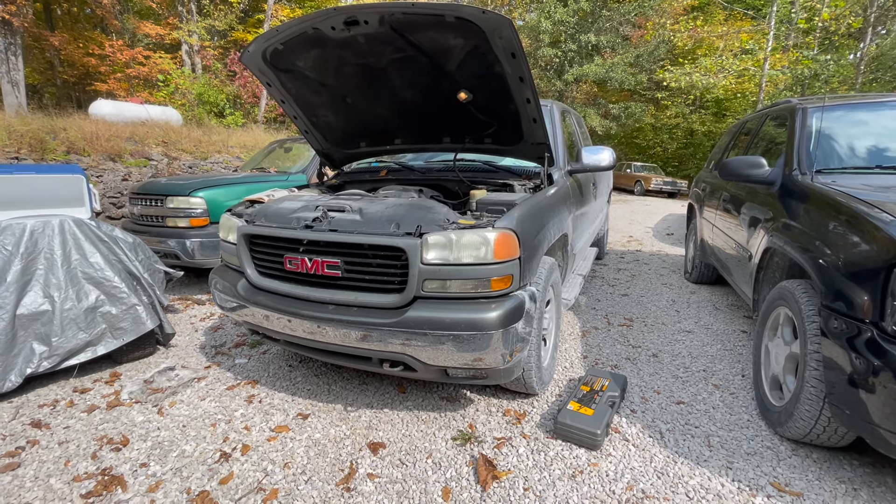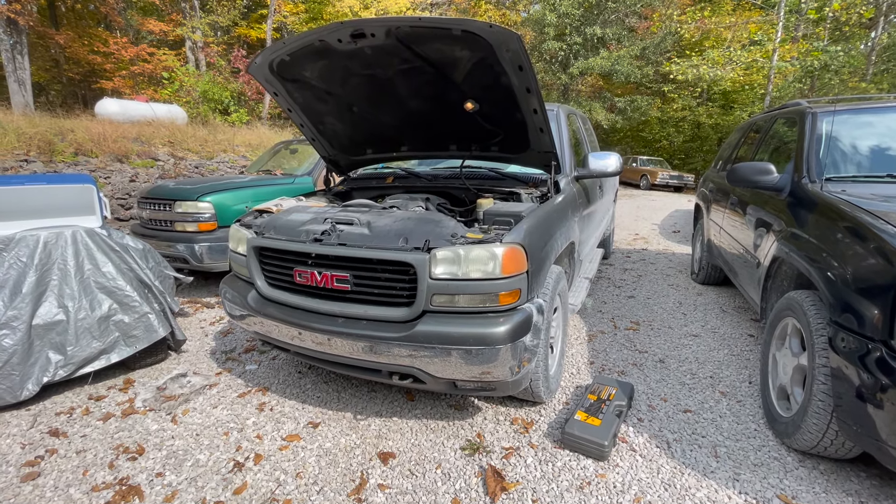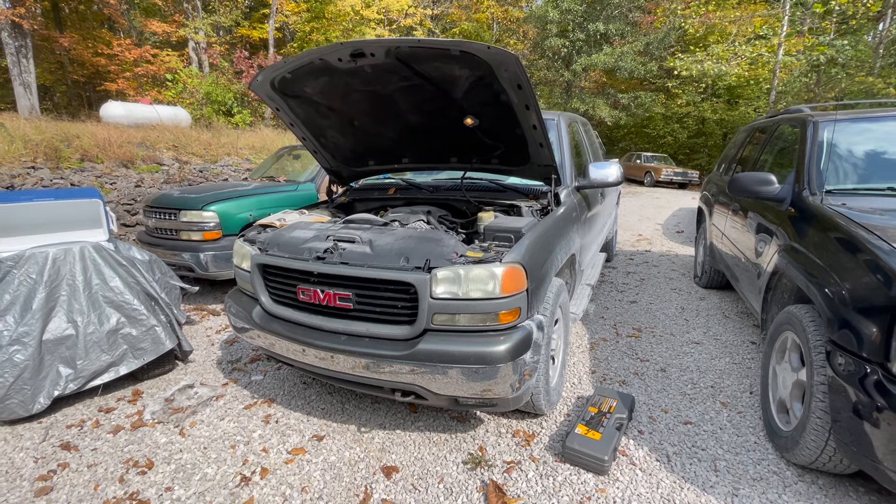In this video I'm going to be replacing the water pump on this 2002 GMC Sierra with a 5.3 liter V8 engine.